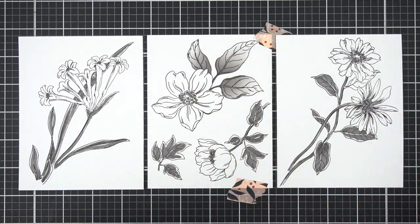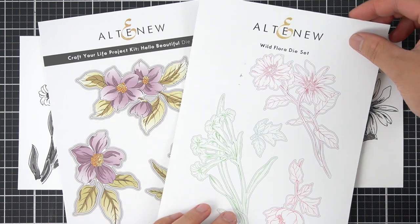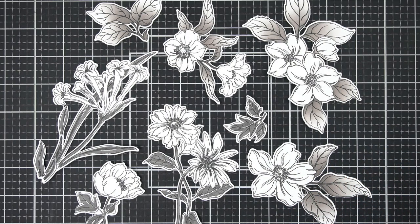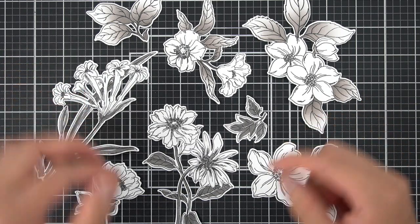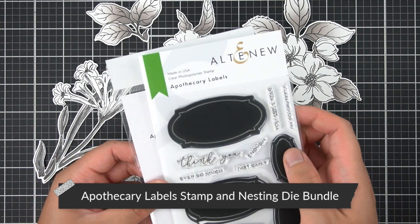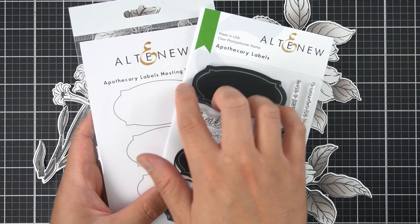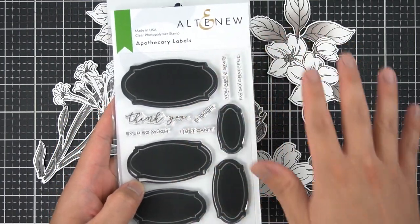I have the coordinating die sets for all of these images — the Craft Your Life Project Kit Hello Beautiful die set and the Wild Flora die set. I'll use all of the coordinating dies and come back when done. I'm not going to use all of these images on one card front; it looks like I might end up with two or three cards from all of these stamped images. The theme for all these perfect pairings is the apothecary or bath-and-body type labels and packaging, with that vintage botanical illustration look. I'm going to use the Apothecary Labels stamp and nesting die sets to create a sentiment and arrange these flowers around.